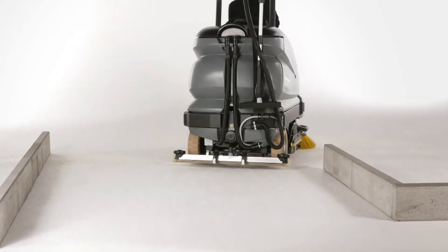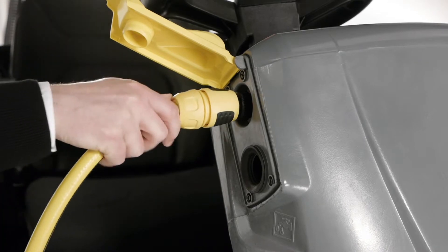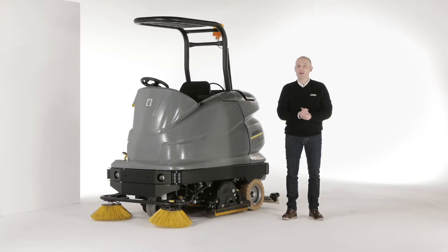With its high performance battery and a large water tank, the machine provides very long working sessions. The autofill function makes it easy to fill up the machine. Meanwhile, other tasks can be performed.